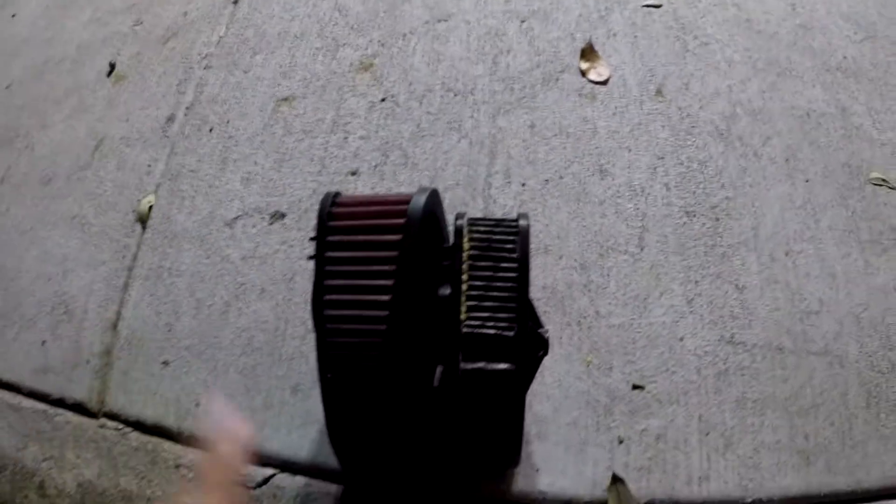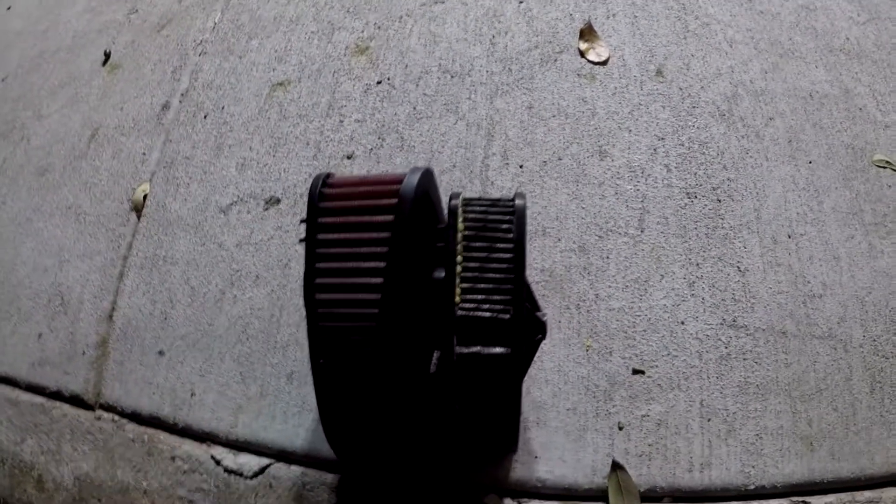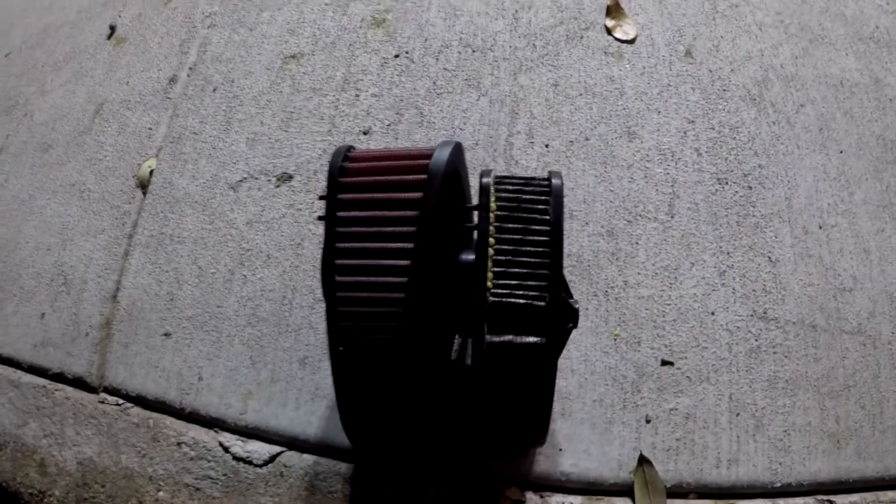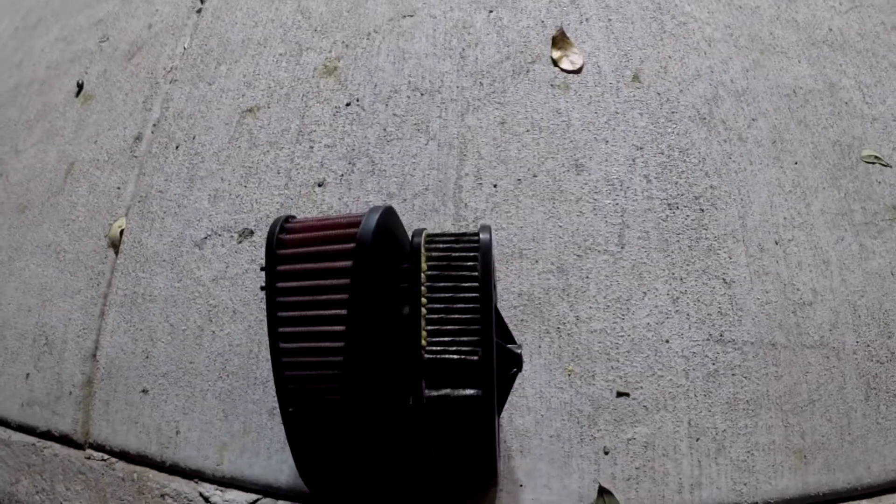As you can see, the K&N is a lot thicker, has larger surface areas, and the best part about this one is that it's reusable - you can wash it out, and they sell a recharge kit where you can put oil on it and bring it back to life. It saves you money in the long run. I think it comes out to around 60 to 70 bucks.